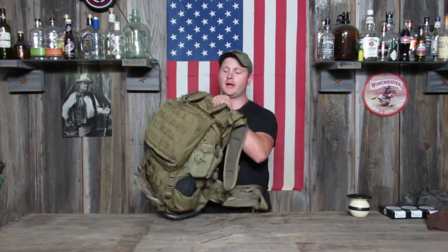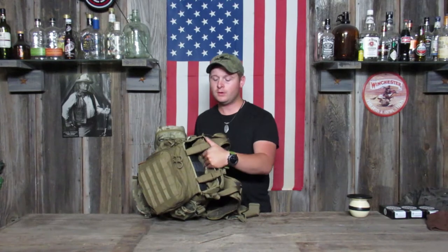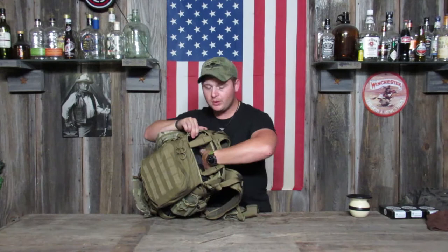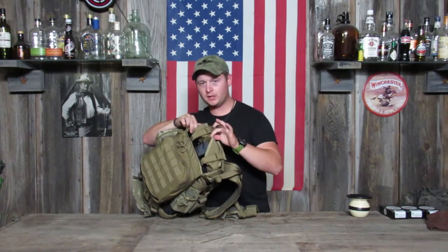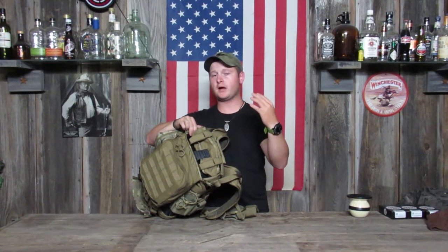First of all, the rifle scabbard is built into this pack on the back side, closest to your body, so it minimizes the weight you feel when carrying a heavy rifle. It has two buckles — you undo these buckles, you can pull out the hood, and the hood will actually go over the back side of your stock to protect the butt of your stock from the weather.